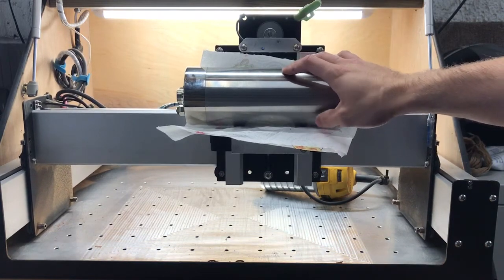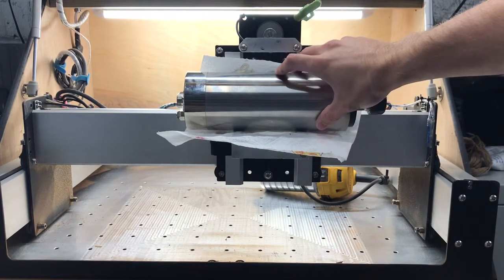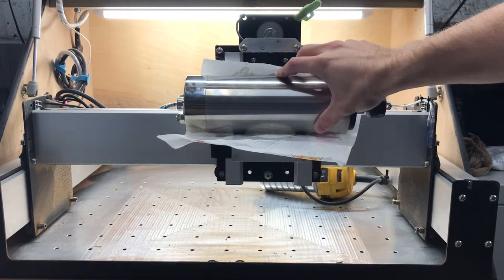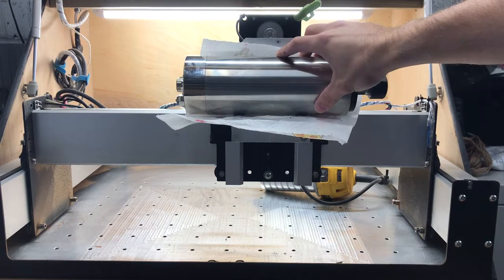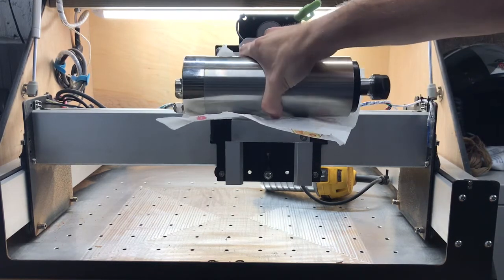It doesn't seem like it's struggling at all to be honest. Maybe the additional weight will help. Just do the Z-axis one more time — seems all right. I'll pull that off for the time being.